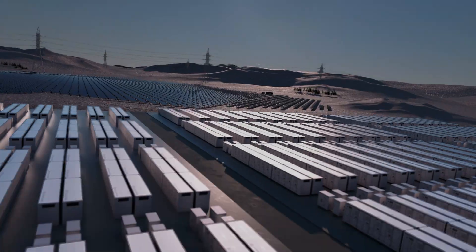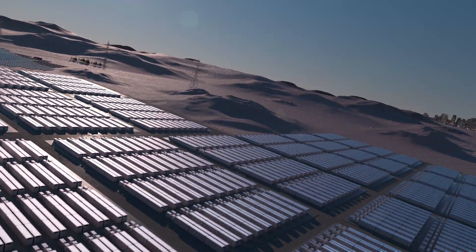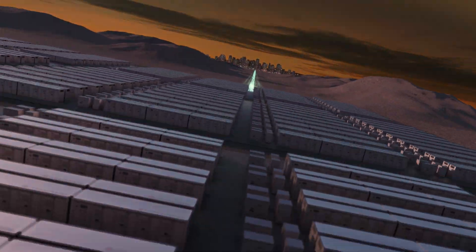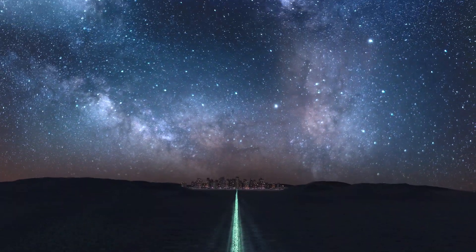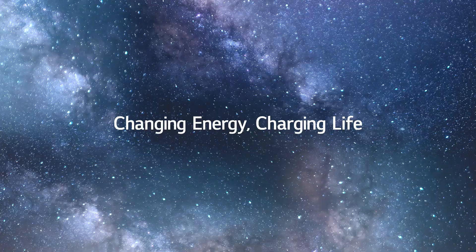The new containerized ESS solution by LG Energy Solution — introducing higher standards to the industry. Changing energy. Charging life.